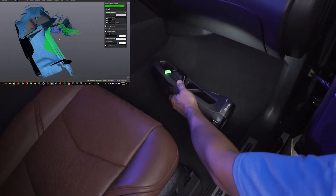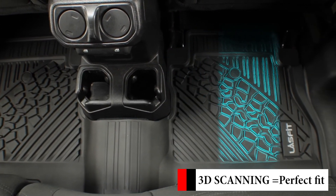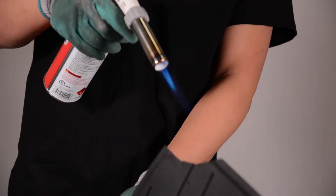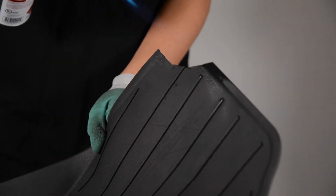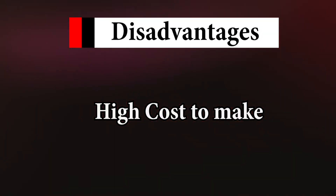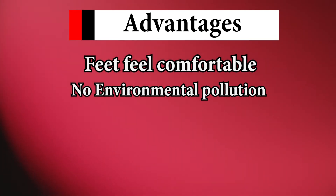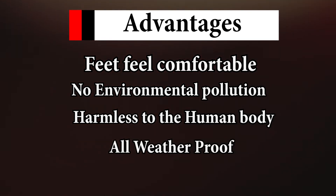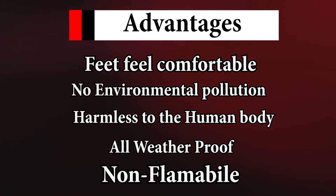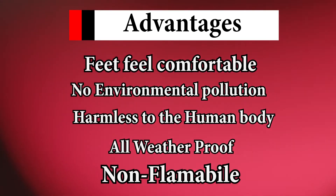We use 3D real vehicle scanning technology to capture every corner of the floor, and it fits perfectly edge to edge. They are not flammable in a car accident, mainly because of the material we use — it's non-flammable. The advantage is the feet feel comfortable, no environmental pollution, harmless to the human body, and its good physical characteristics mean it's not easily prone to deformation and cracking because of the weather. In case of a car accident, these floor liners will not burn or release toxic gases, all while having a beautiful futuristic look.